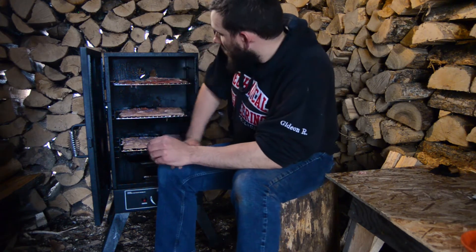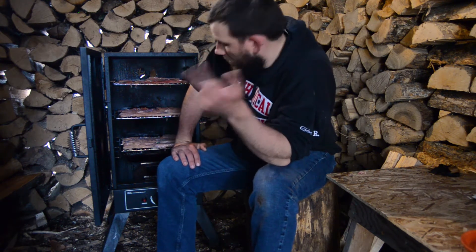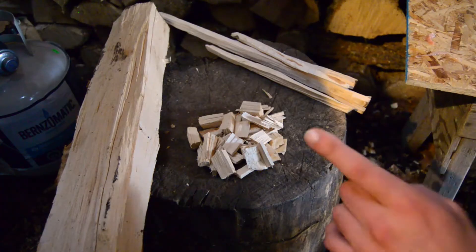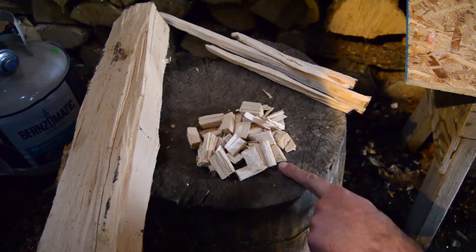Now that the smoker is all filled up, I have another batch to do after this. We need to get it prepped for smoking — we've got to add some wood chips and light it up. Like I mentioned, I already did a batch of smoked fish earlier so I have the chips all ready to go.